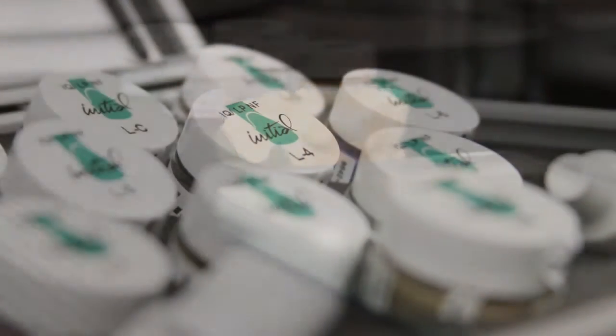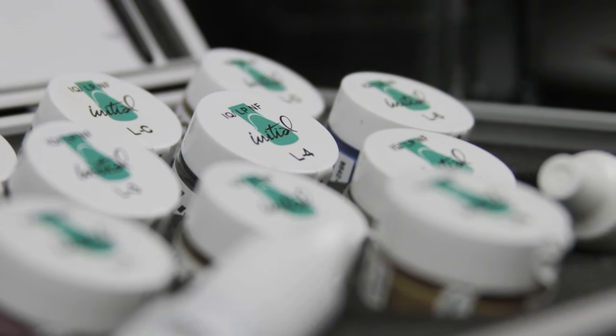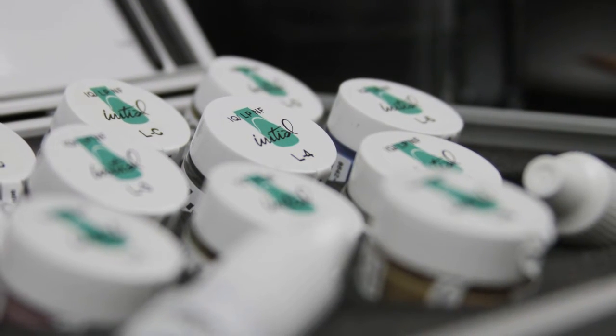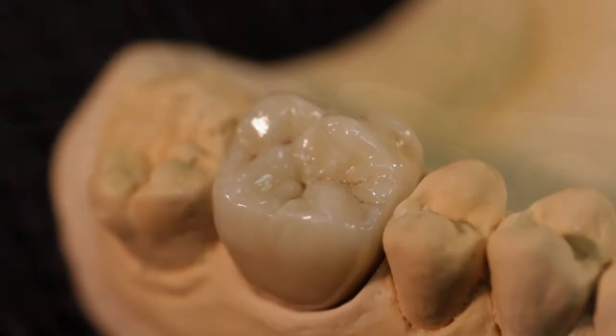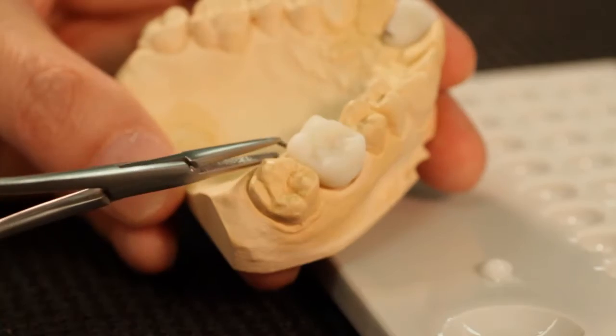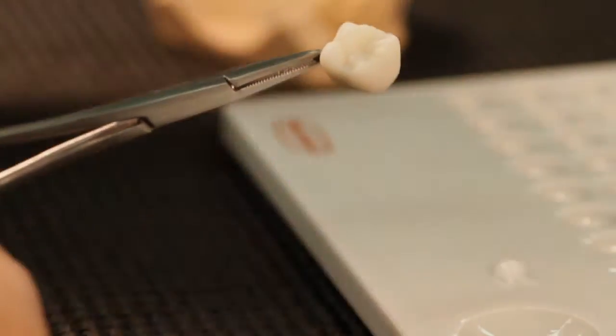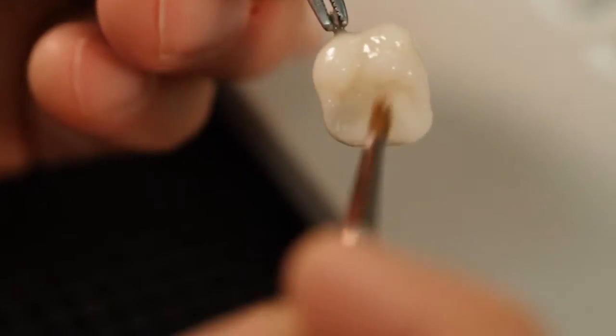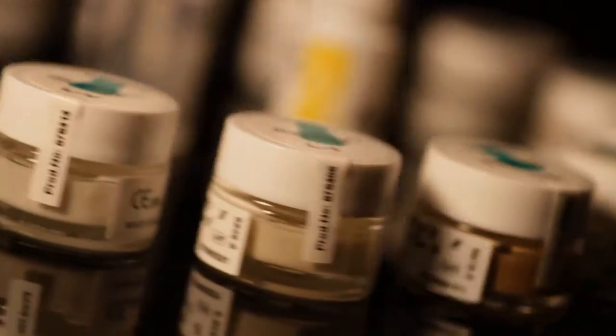Available in a ready-to-use consistency, the Lustre Paste NF are based on fine ceramic particles and can be applied in a thicker layer, where they will exhibit unsurpassed vitality and a very natural glaze to your restorations. The Lustre Paste NF are a one-for-all solution for the complete Initial line from GC, usable in a wide CTE range between 6.9 and 13.3 to work with nearly all types of ceramic.